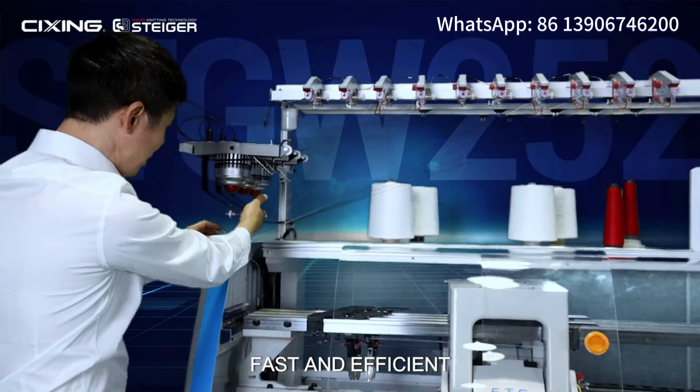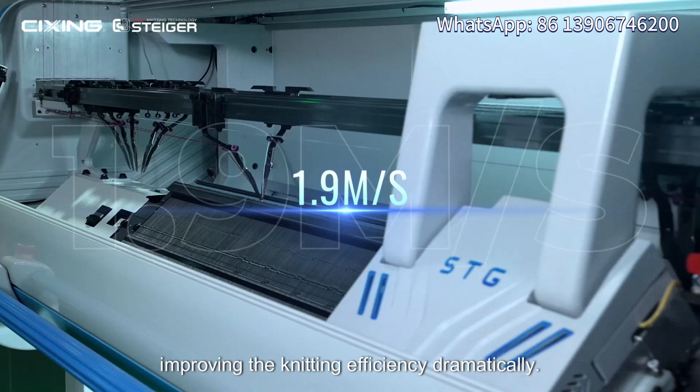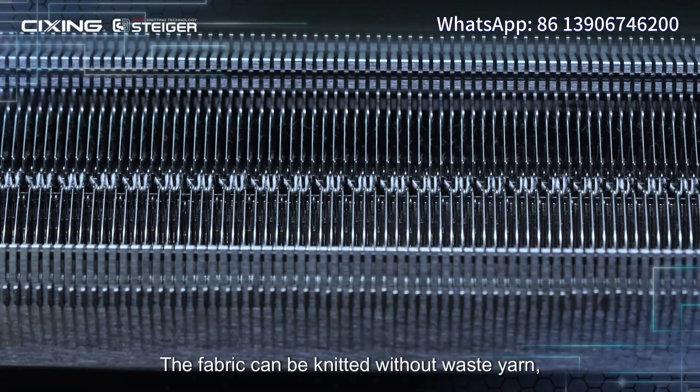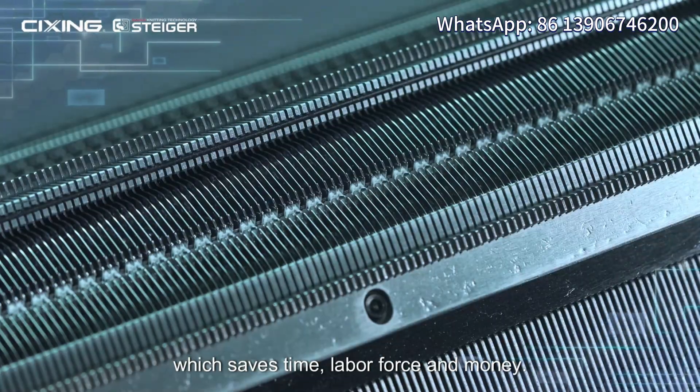It is also easier to thread yarn. Fast and efficient: the fastest running speed is 1.9 meters per second, improving knitting efficiency dramatically. Smart comb: the fabric can be knitted without wasting yarn, which saves time, labor force, and money.